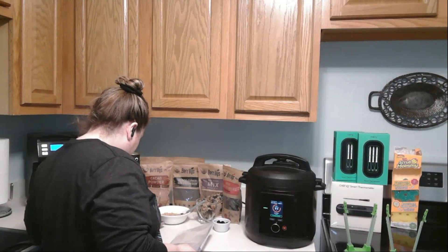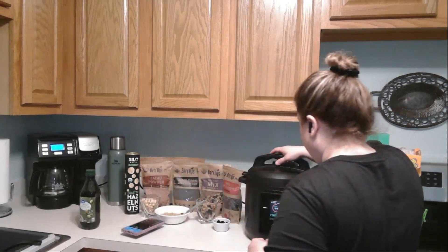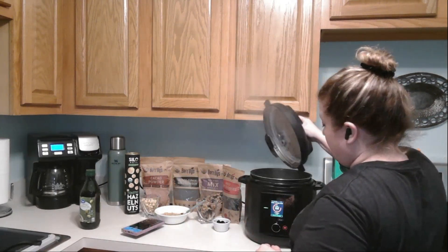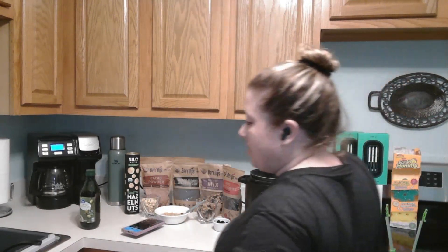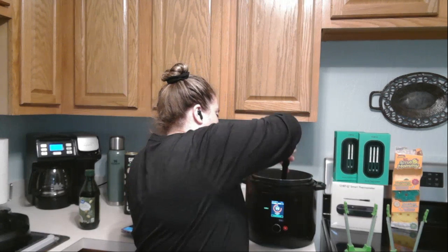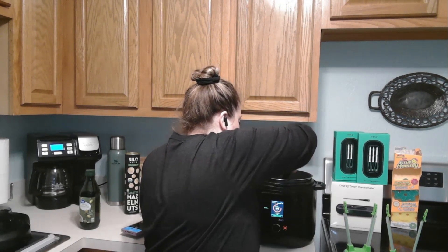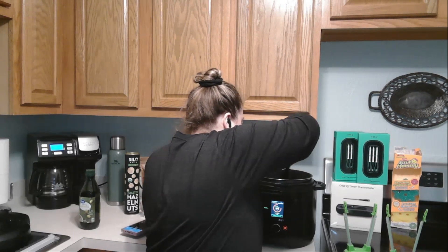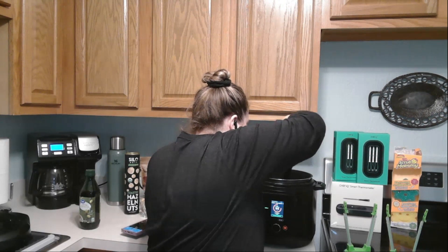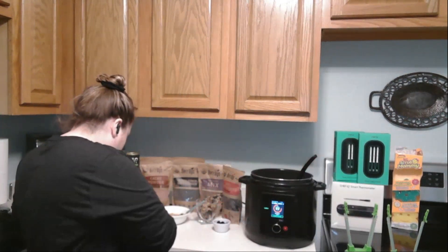I'm going to go ahead and check on my chicken — smells pretty good. Yeah, it's already almost halfway cooked, which is nice. That's cooking up pretty good.